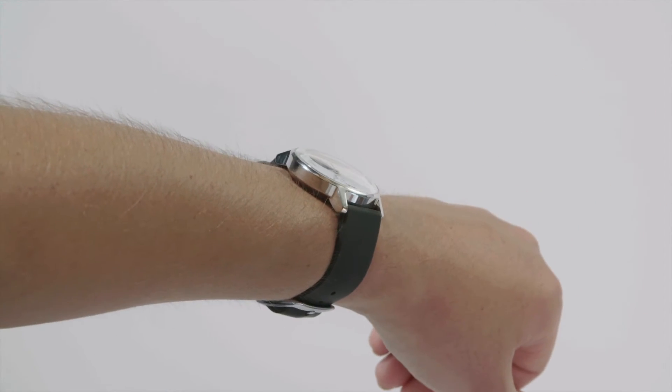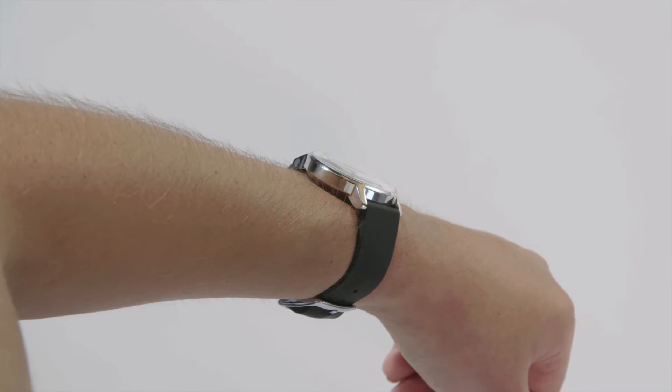Next, check to see that there is no gap in between the sensor and your skin. At this point, Steel HR should be ready to track your heart rate.